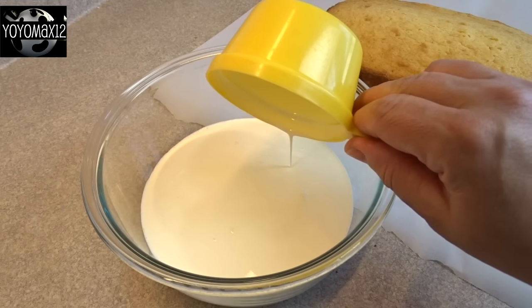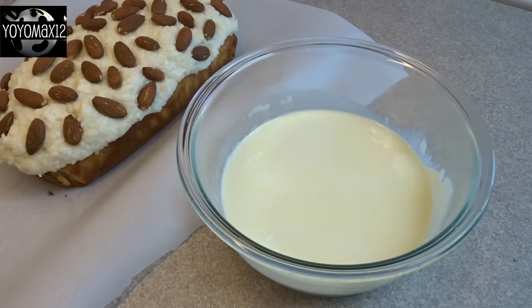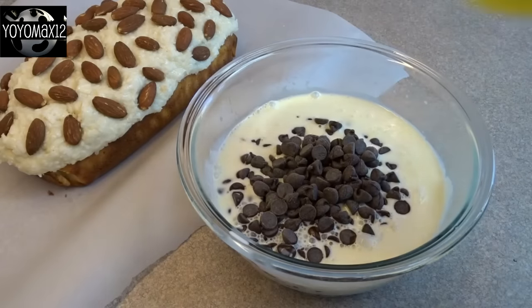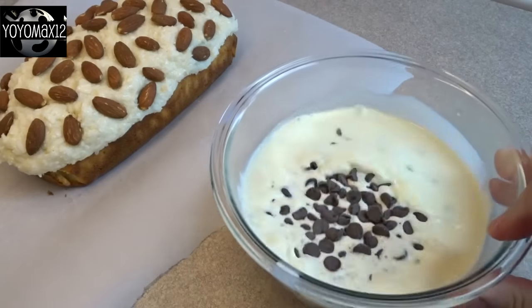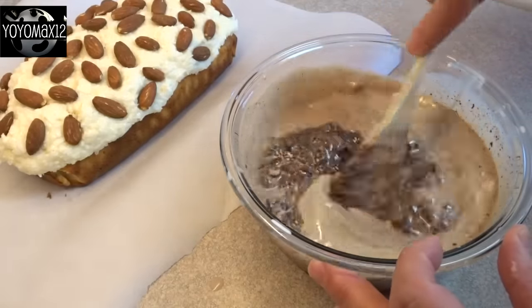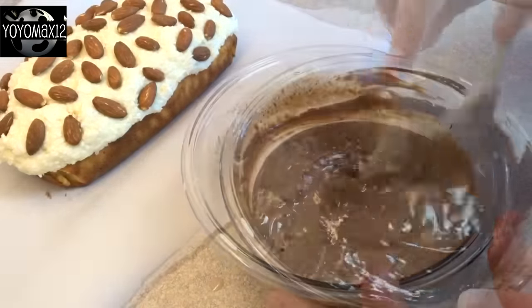Now for the chocolate topping — that's one cup of whipping cream. I put it in the microwave and heated it until it was very hot. Then I added two cups of semi-sweet chocolate chips, allowed them to sit for just a few minutes, and then stirred them until they were melted and you ended up with a very nice smooth ganache.